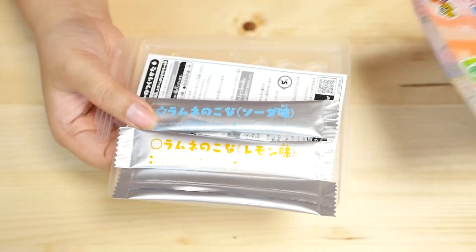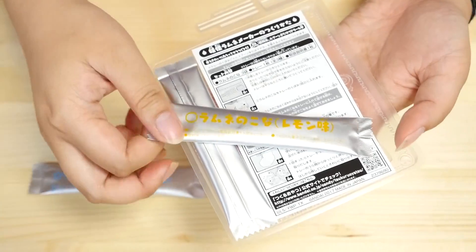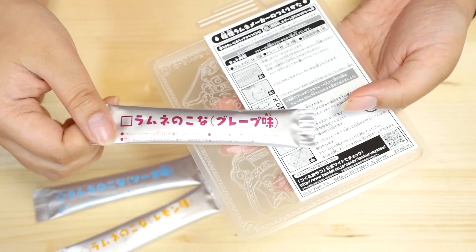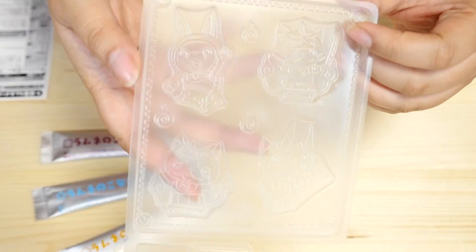Let's see what the contents look like. There is a blue soda-flavored powder, a yellow lemon-flavored powder, and — what is this one? Grape! So I wonder if it's going to be purple or more reddish. And here is the tray.